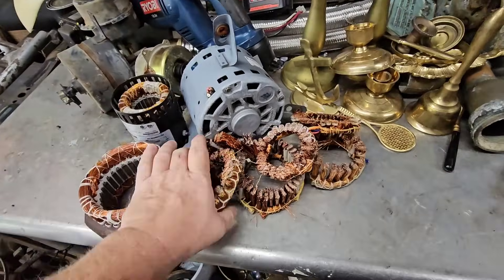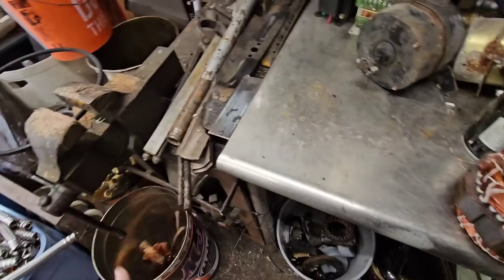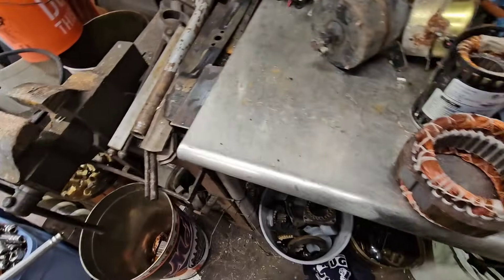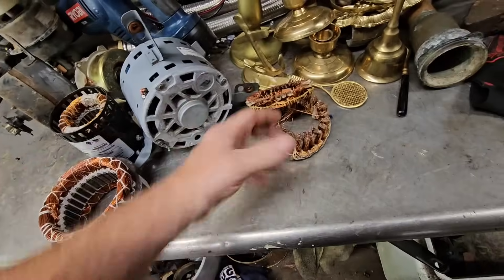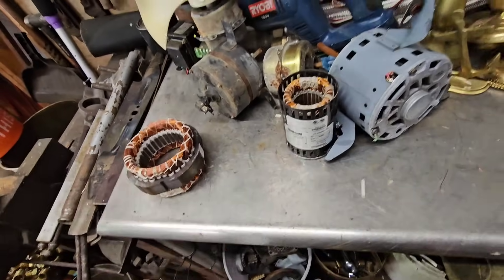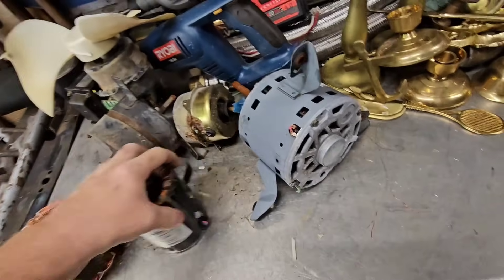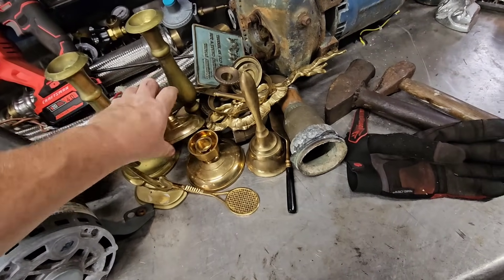We're out here wrangling up some copper and brass, taking apart some motors. This is way cleaner — we got some motors here to take apart. Pretty sure there's copper in them. We wrangled up some brass too, got some from Justin.